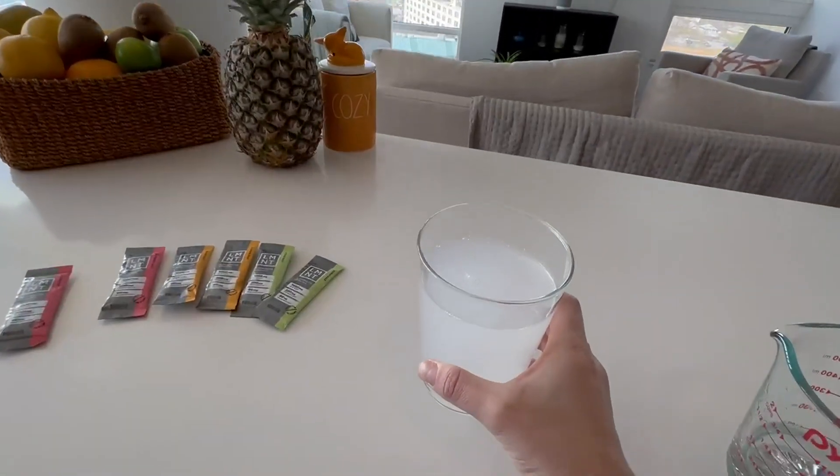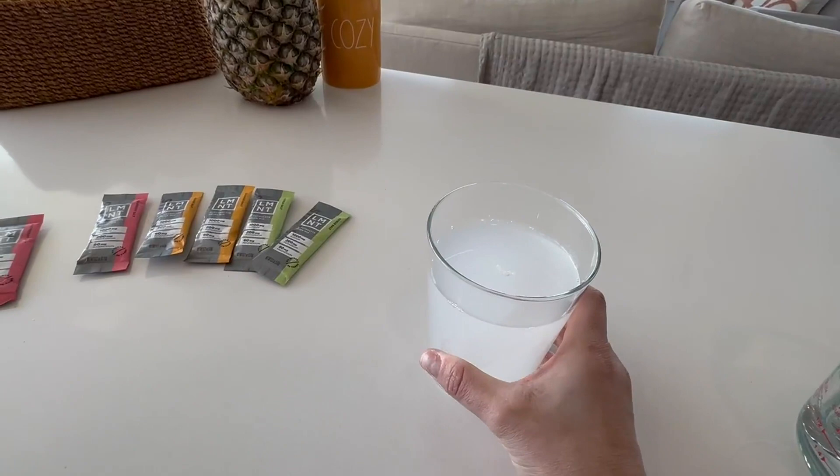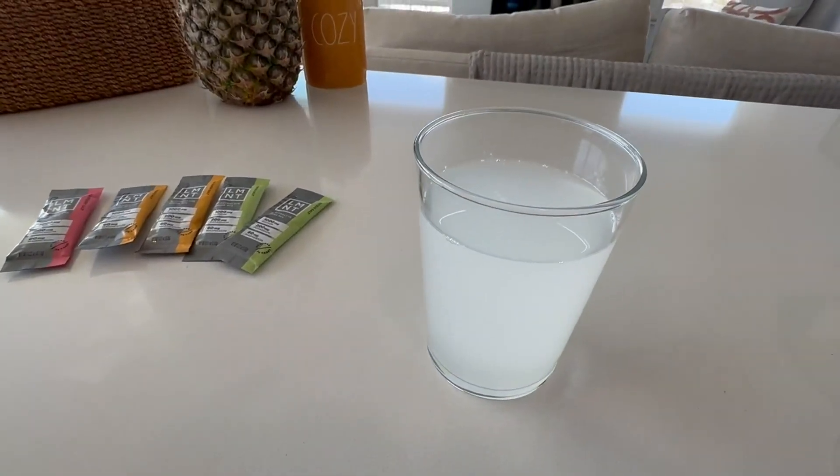Either way, it blends very well, and the taste I give a 7 out of 10. So give it a try.